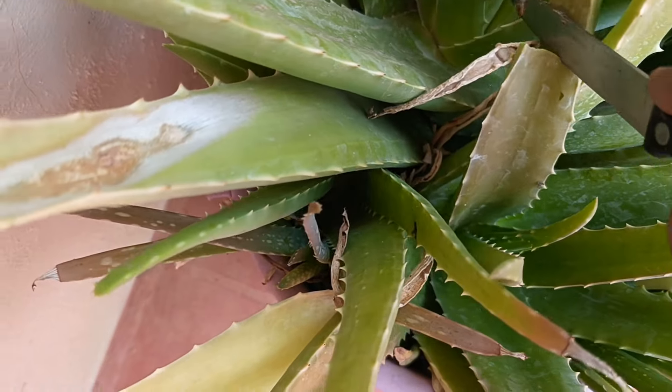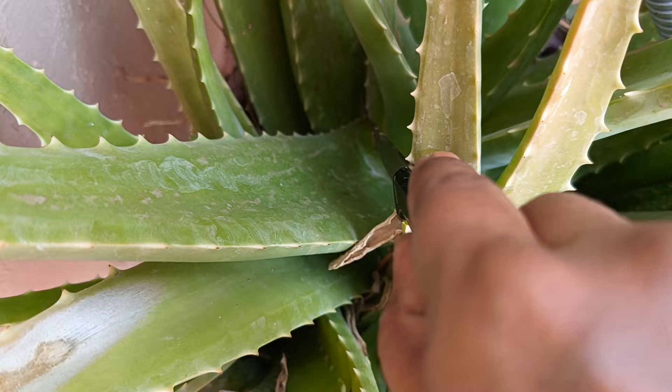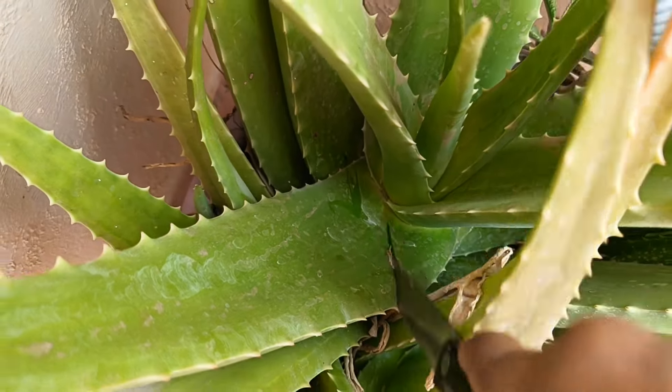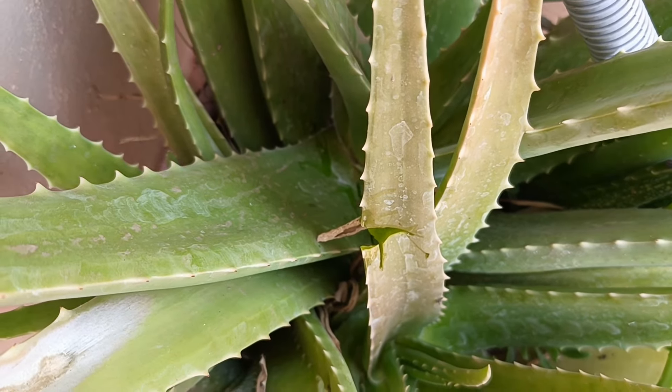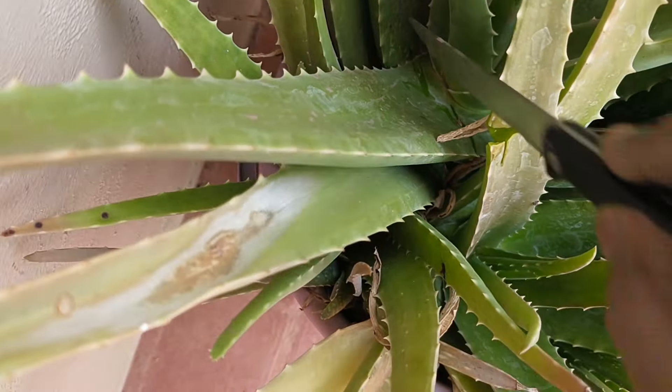Hi everyone, welcome back to my channel. In today's video I shall be sharing with you a recipe for the summers. You all know it's very scorching summers, and we need to keep ourselves very cool both mentally and physically. One of the best plants to use in summer is the aloe vera plant.